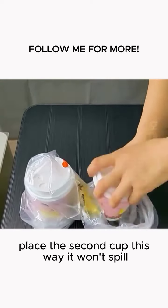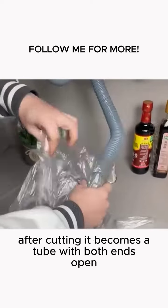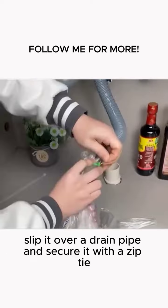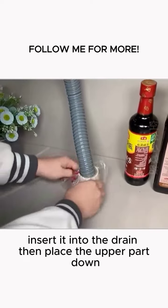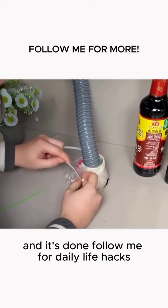Tip 7: Cut off both ends of a plastic bag. After cutting, it becomes a tube with both ends open. Slip it over a drain pipe and secure it with a zip tie, insert it into the drain, then place the upper part down. Secure it with a zip tie again and it's done.